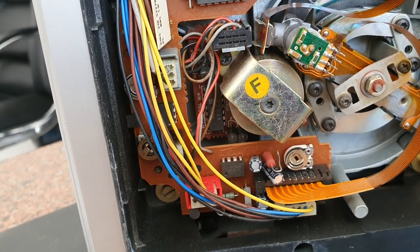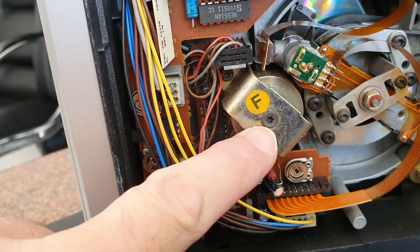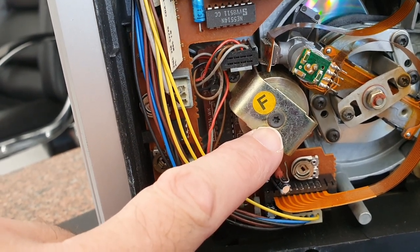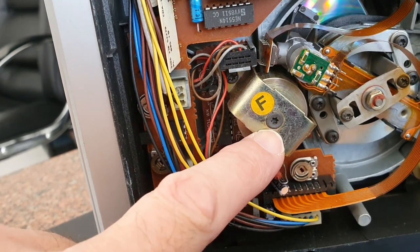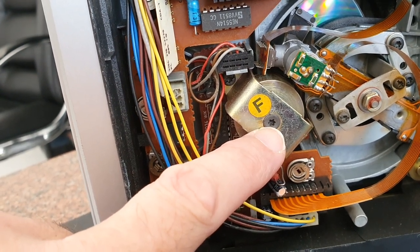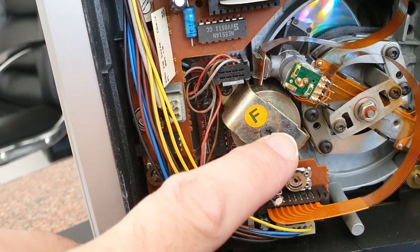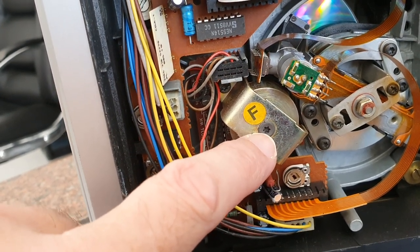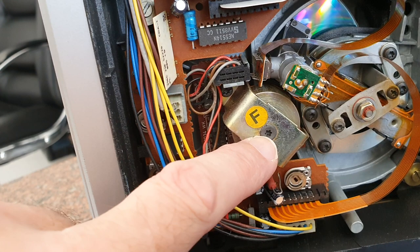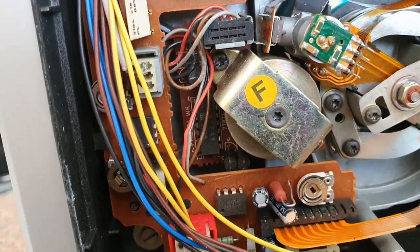The main reasons why it may be skipping are either the top thrust bearing, which I'll demonstrate later, or the turntable height. The turntable, which the CD sits on, needs to be precisely placed in order for the laser to focus on the CD. If the turntable height is not correct, it won't focus properly and will skip all over the place. In the worst case scenario, as with this unit, it won't read the CD at all. This here is a torx screw, and on the other side is a flat bearing that wears out in time, so this needs to be adjusted periodically when you get any skipping — this is the first thing to go for.